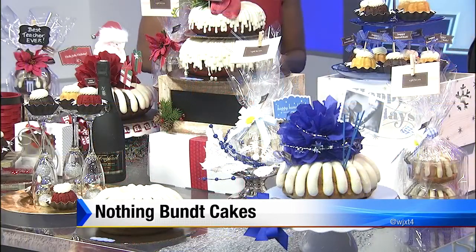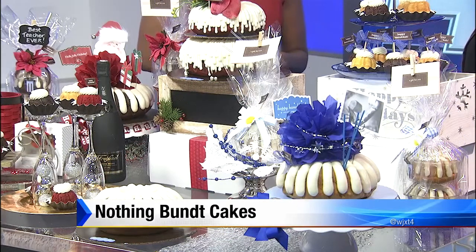I'm always so impressed with your designs because the cake is the same — it's got that hollow middle. You see a bundt cake, they're delicious, but sometimes they're kind of boring. But you all put a flair to them and have lots of different flavors. The seasonal flavor for December is a new peppermint chocolate chip, and that's a crowd pleaser this time of the year. Hope everybody will come try it out.